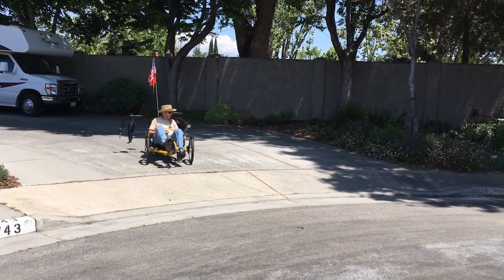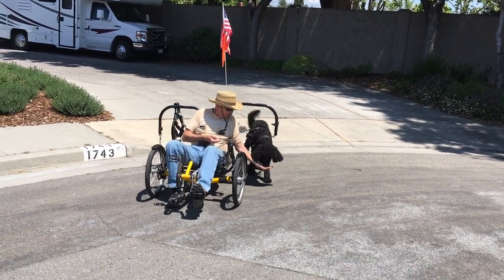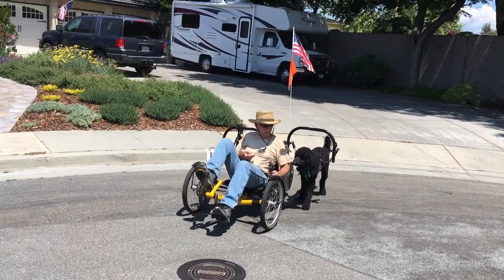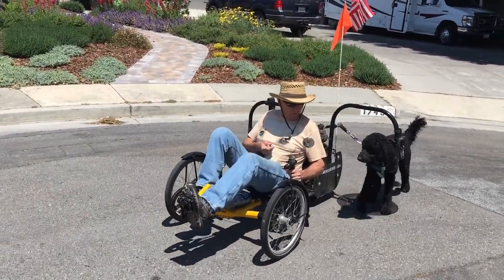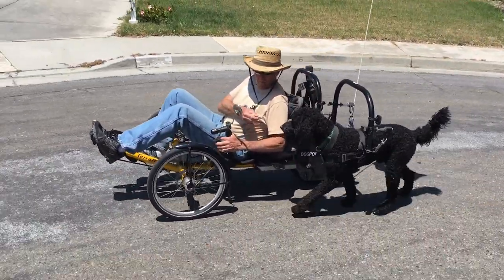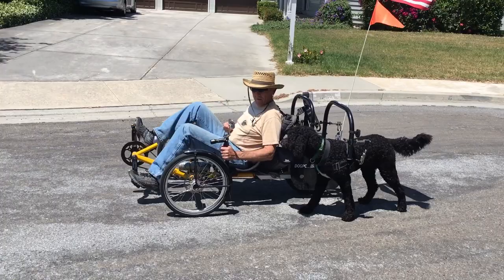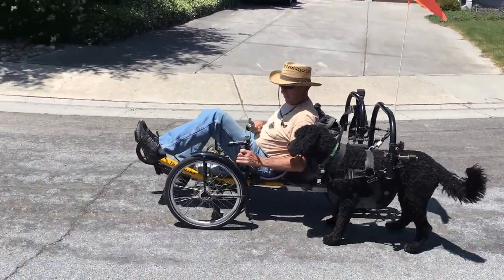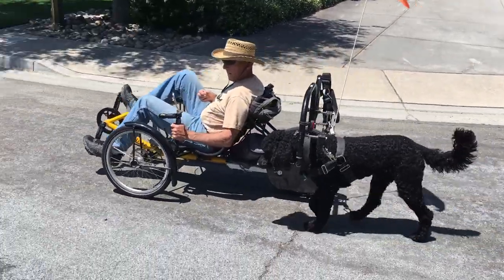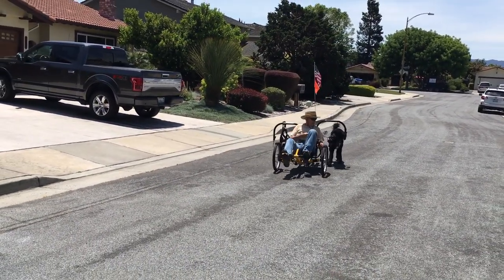With that complete, it was time to actually give it a try. We harnessed him up and just went up and down the street, stopping frequently to give him a treat. Here's where I learned to not give him treats on the end of my fingers — after that, all treats went onto the ground.